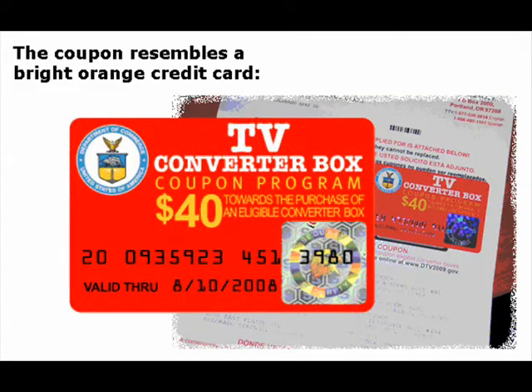The coupons resemble credit cards. It is important to read the indications that come with the coupons.